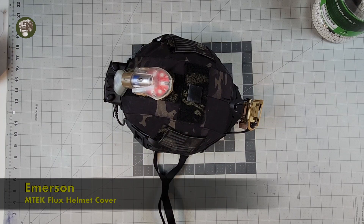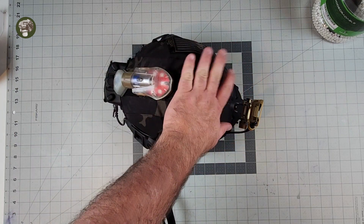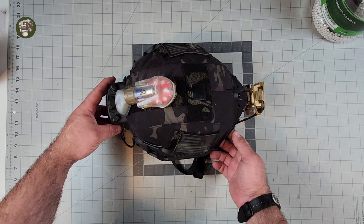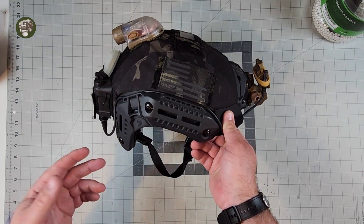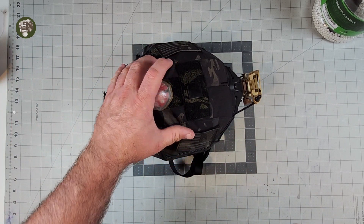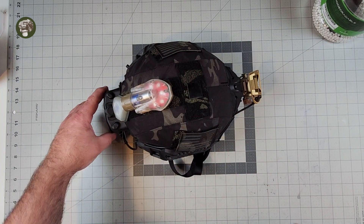Welcome to another Muddy Reviews. Since we're talking about MTech fluxes, let's talk about helmet covers too. This is an Emerson MTech Flux helmet cover — I actually picked this up from the Evike store when I was down there recently in Grapevine, Texas. I got the MTech Flux a little while ago and I was like, I need a cover for this.